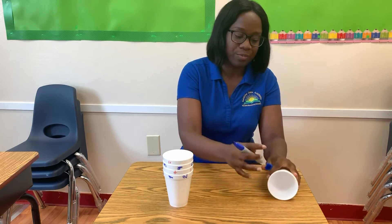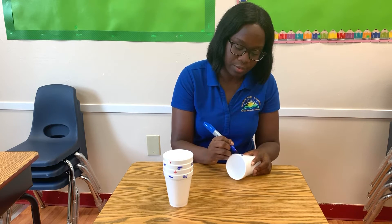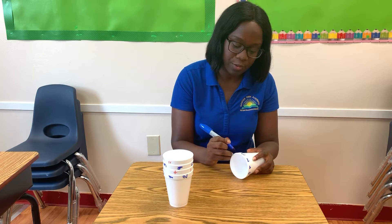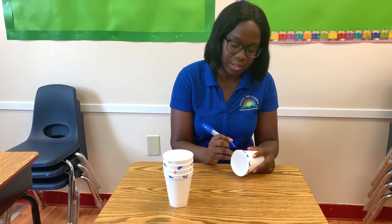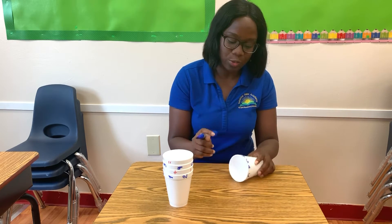With my last cup, around the rim I am writing the numbers from zero to twelve. One, two, three, four, five, six, seven, eight, nine, ten, eleven, and twelve.